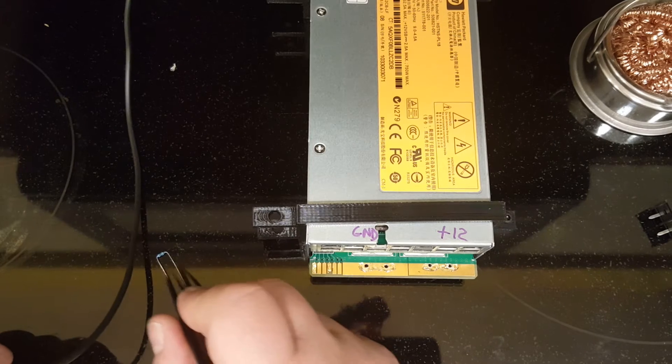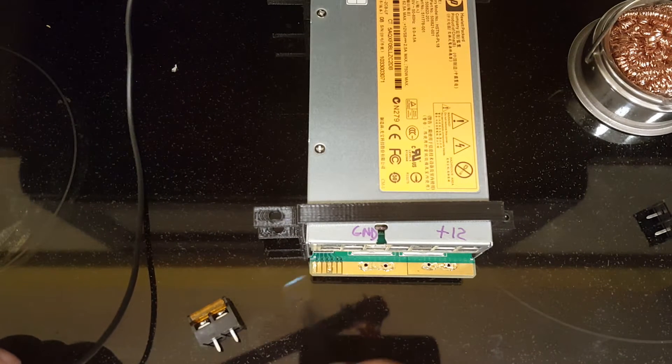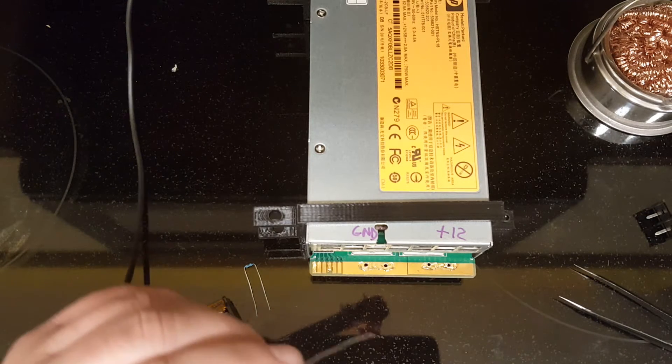I happen to have a 1k resistor so I'll use that. Let's get started.